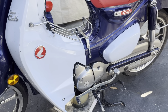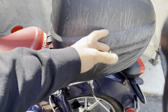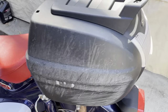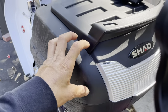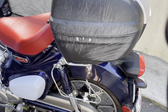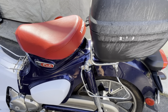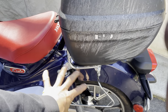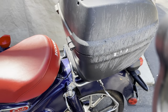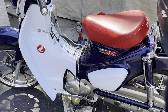Obviously my top case is scratched up. This top case is a $200 case — very solid, made by Shad. Shad advertises this particular model as their adventure travel top case, so it's a bit sturdier than some of their other cases. It's very thick plastic — it didn't crack and it didn't cave in, so it held up really well.